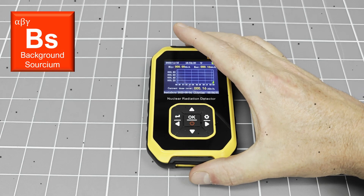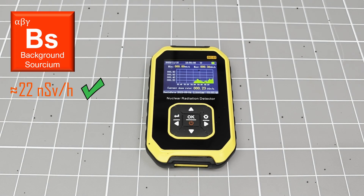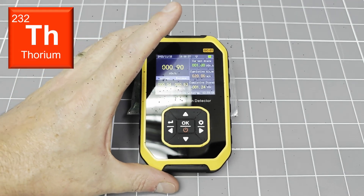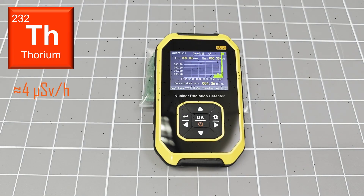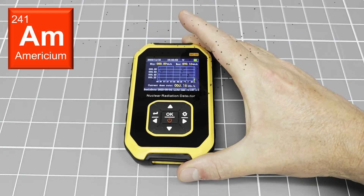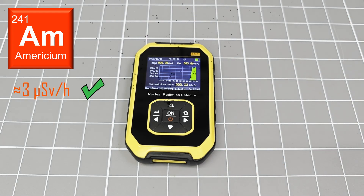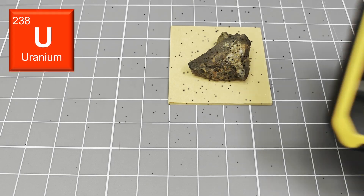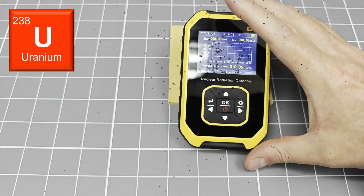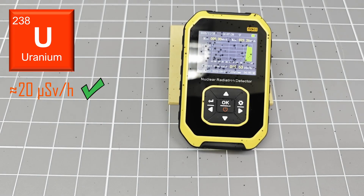Now that this product has been upgraded, I have repeated the tests. Once again, I am testing the background levels and then with thorium-232, americium-241, and uranium-238 samples. The recorded dose rates with all of these tests are almost exactly the same as I would measure using my other detectors. Whilst these are not exactly very scientific tests, this does give me a warm and fuzzy feeling that this product is now behaving normally — albeit with some nice particle sounds added.